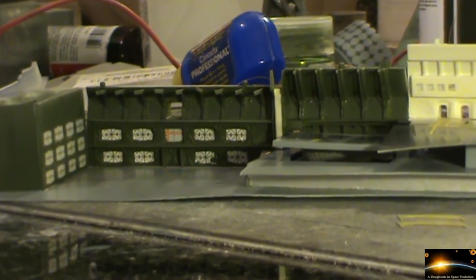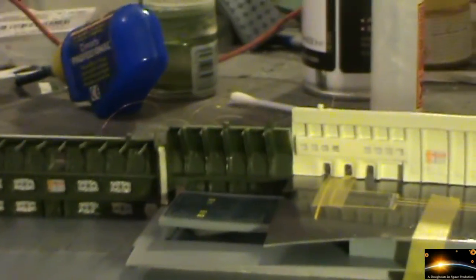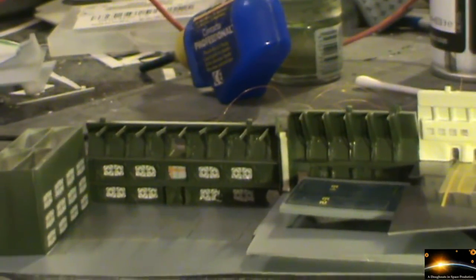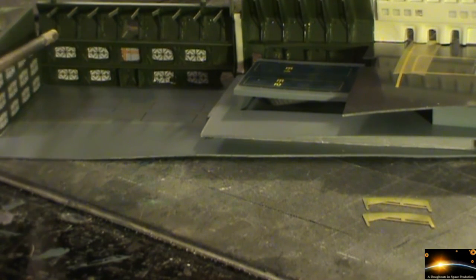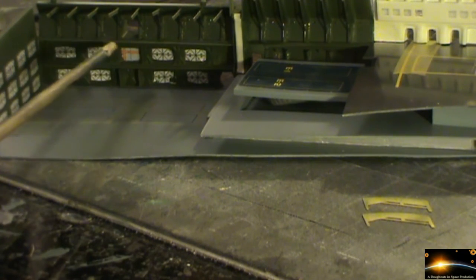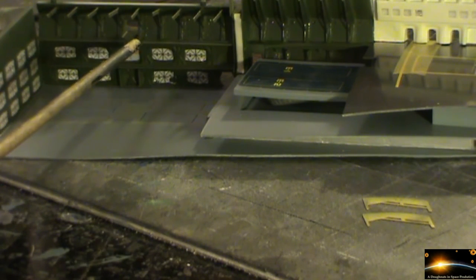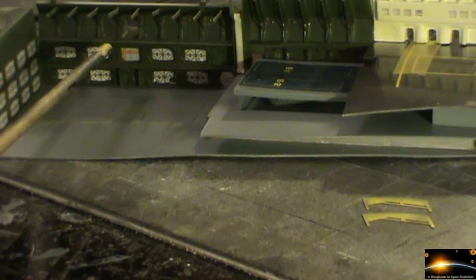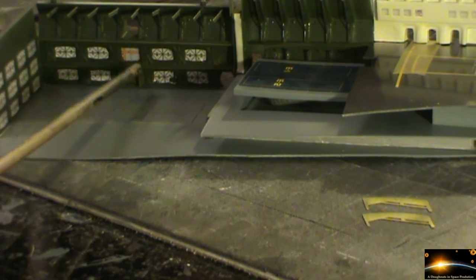We've also got the railings that need to go in on the walkways. We've also still got the turbo lifts to go in — haven't forgotten about those. But I'm not going to put the turbo lifts in until we've got the walkways in, because we do have on the top one those little bars that come out that are meant to help support the turbo lifts. So once I know exactly where that's going I'll then be able to put those into position.